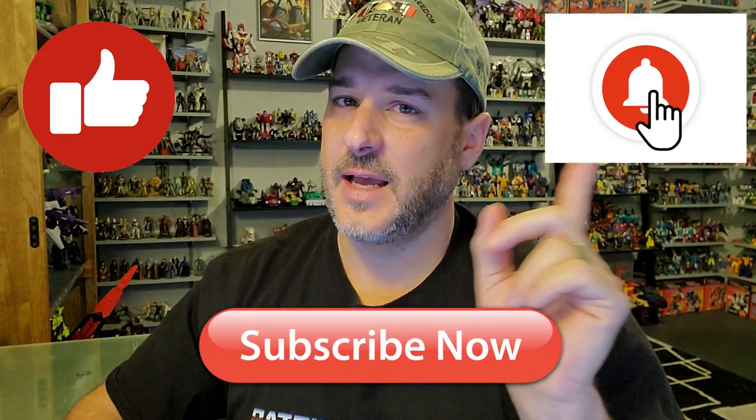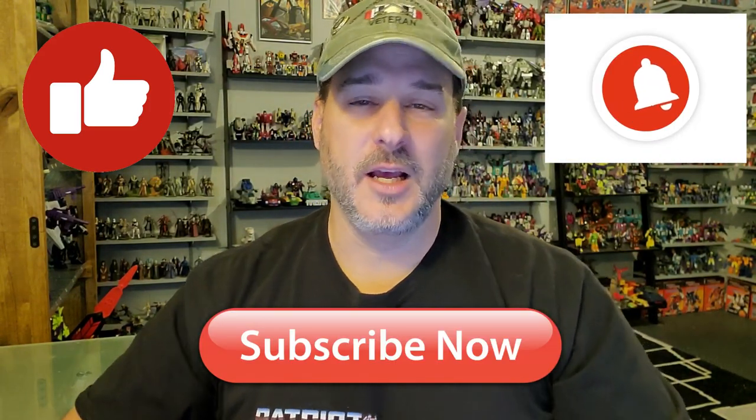If you enjoyed the video, don't forget to like, don't forget to subscribe, and don't forget to click that bell icon to get notified when I upload new reviews. Once again, this is Patriot Prime signing out. Hila!